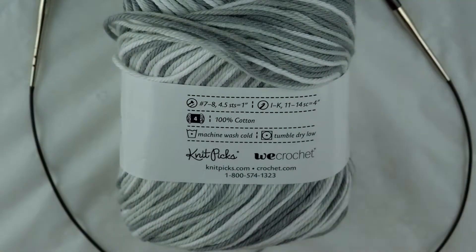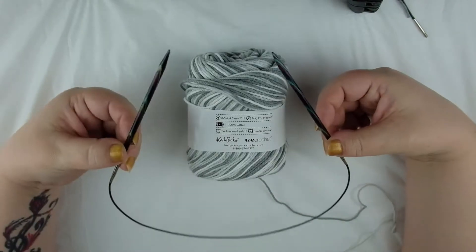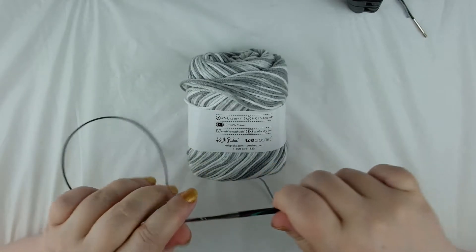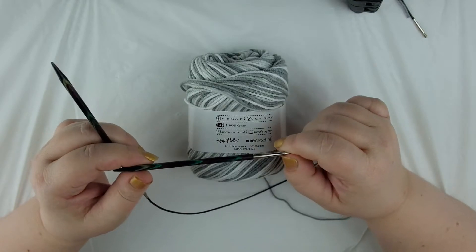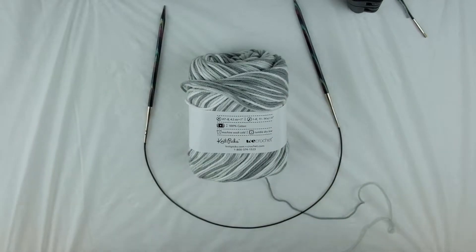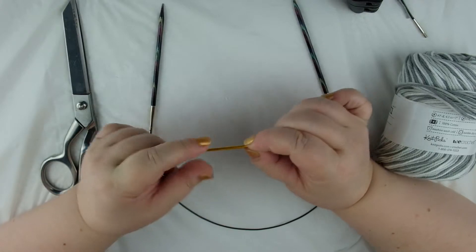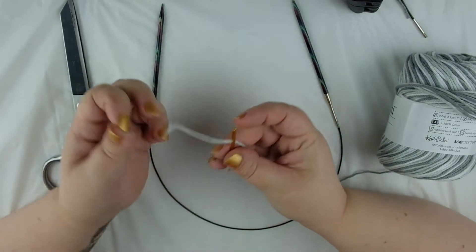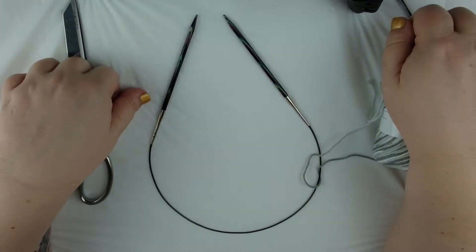I'm using circular needles for this project because most of the time that's the type of needles that I use. I find they're more versatile than straight needles and I particularly like interchangeable ones, which means I can take the tips off. With interchangeable needles you get several different size cords and different size needle tips so that you can exchange your needles from one size to another quite easily. We're also going to need a pair of scissors for cutting our yarn and a yarn needle, which has a blunt tip and a large eye so that you can get your yarn through the eye quite easily.